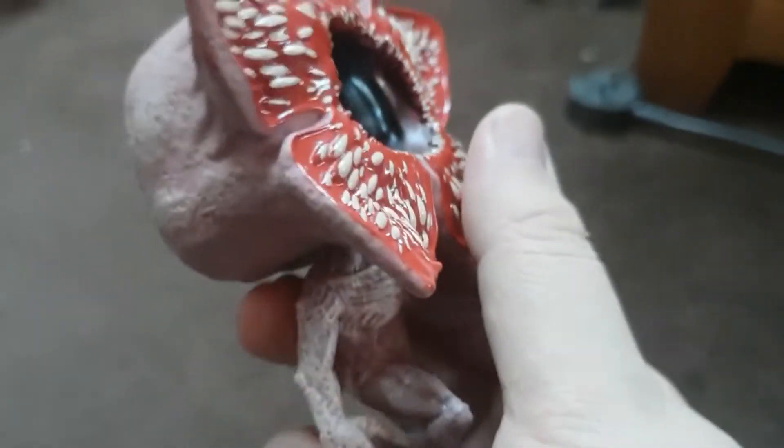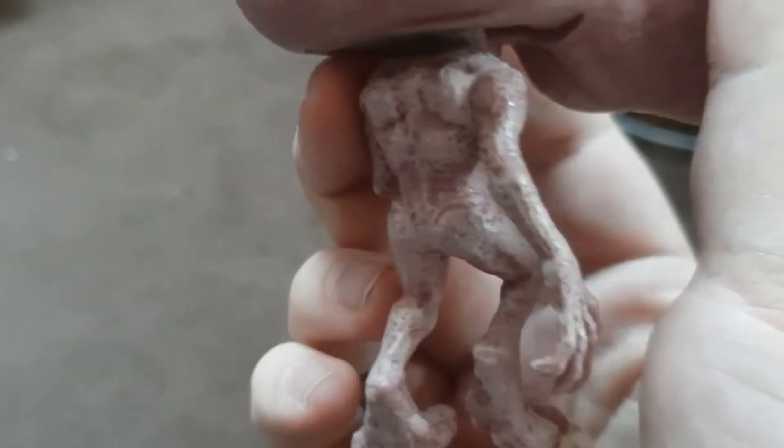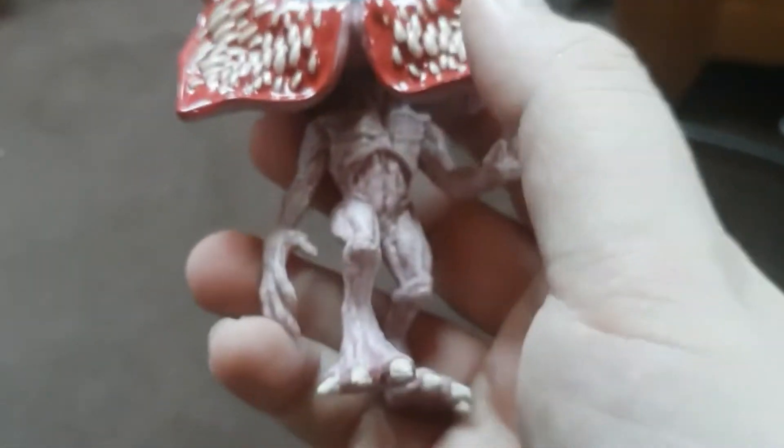His head does turn but his arms don't move, which I'm pretty surprised by. But his head does turn which is pretty cool. I really like that. I really like the look of the Demogorgon - I like the color they've used and just look at the sharp claws and stuff. It looks pretty crazy.